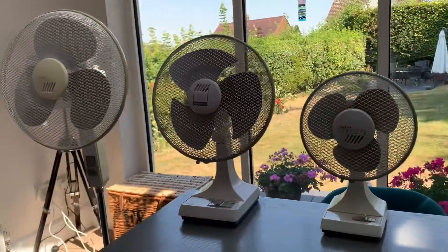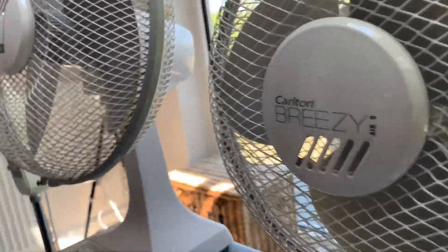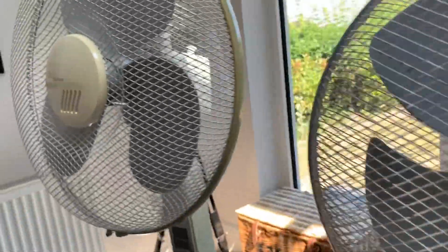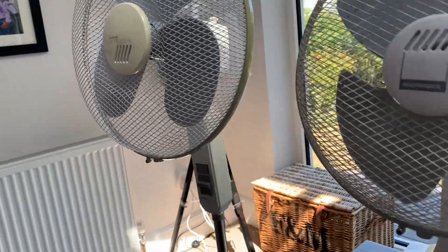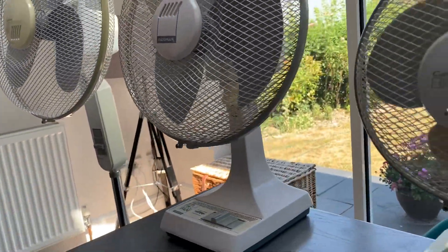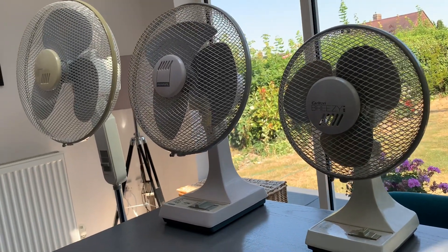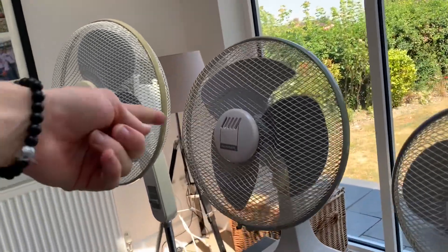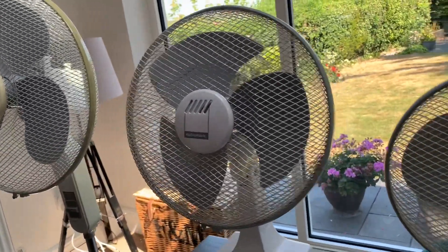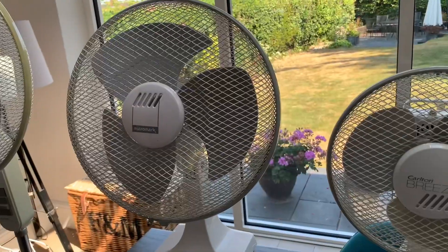I'll start off by talking about their similarities, because they all have this rather conspicuous old-fashioned Fiat badge on the grille. I rather like that, I think it's quite a nice trademark of their branding. Even though Micromark and Carlton were virtually the same fans from the 1990s, this Carlton Breezy would have been a Micromark 9-inch desk fan. And obviously this Micromark here, it's just to show you the difference — they would both have had the same centre plate fitted.